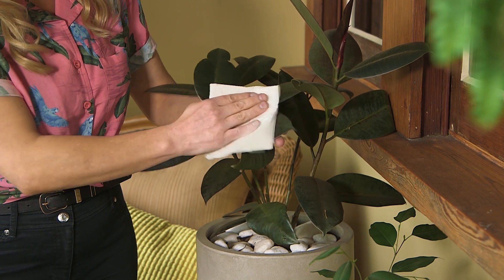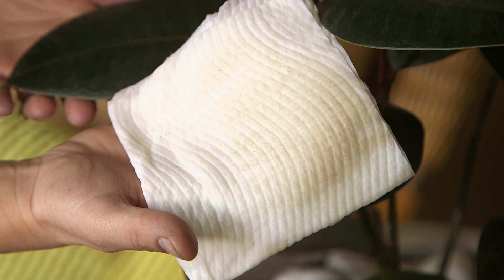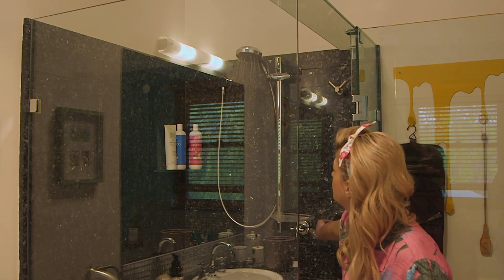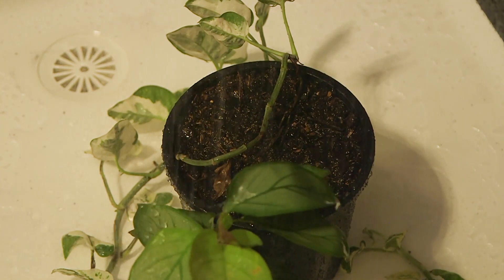Also give your house plants a regular wipe down with a moist cloth to prevent an accumulation of dust on the leaves. To give them a thorough clean, pop them in the shower every month or so to remove any build up and make them look shiny and healthy.